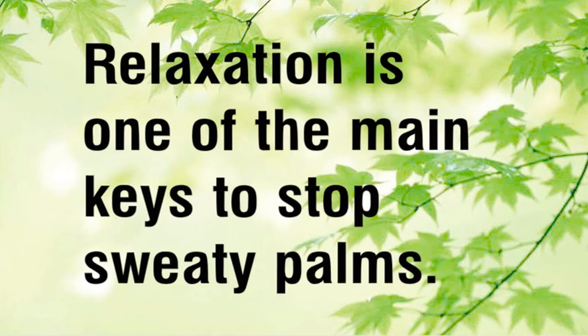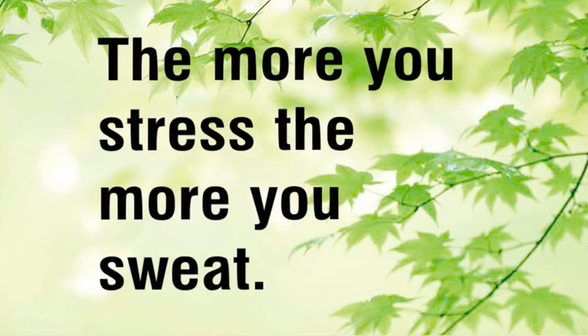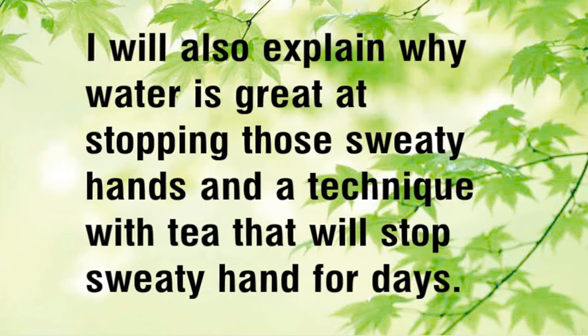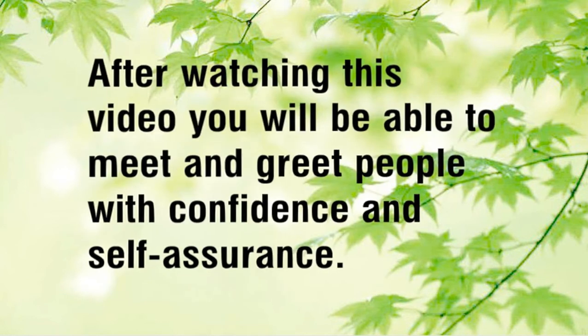Relaxation is one of the main keys to stop sweaty palms. The more you stress, the more you sweat. I will explain a simple technique to produce calmness, why water is great at stopping sweaty hands, and a technique with tea that will stop sweaty hands for days. After watching this video you will be able to meet and greet people with confidence and self-assurance.